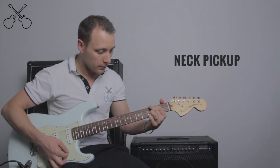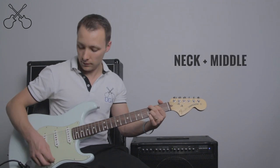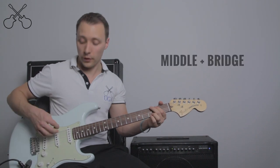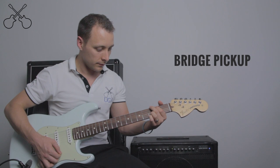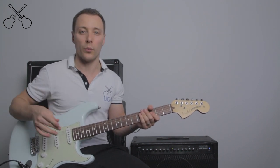Let's compare the sound. Here's the neck, neck and middle, middle, middle and bridge, and bridge only. As you can hear, the closer we get to that bridge, the twangier we get.